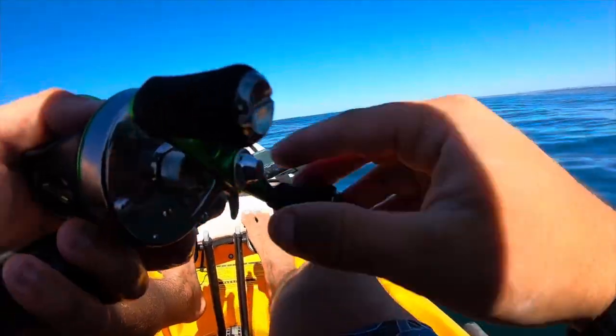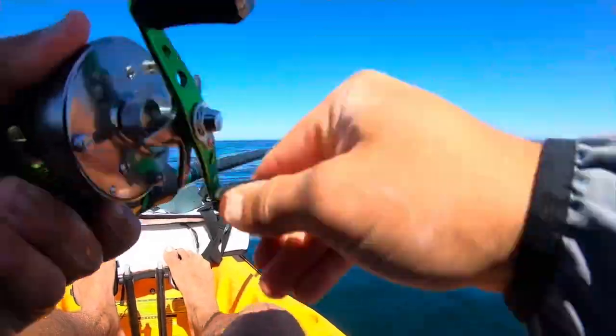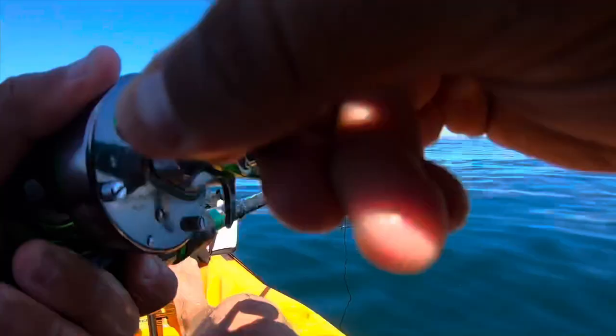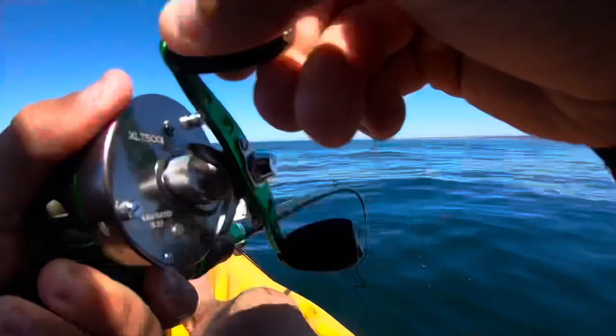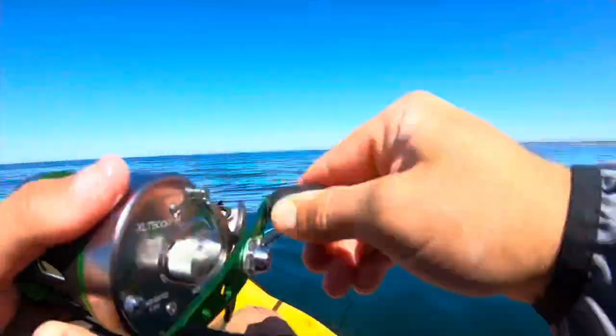Yes, got his ass. Let's go. I killed the bug and caught the fish. I had a bug that was messing with me. I slapped it and then stuck a fish on the hook set.